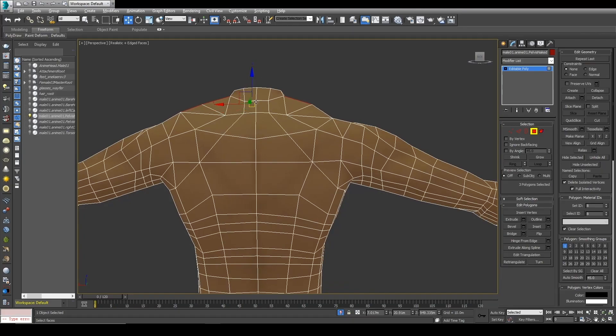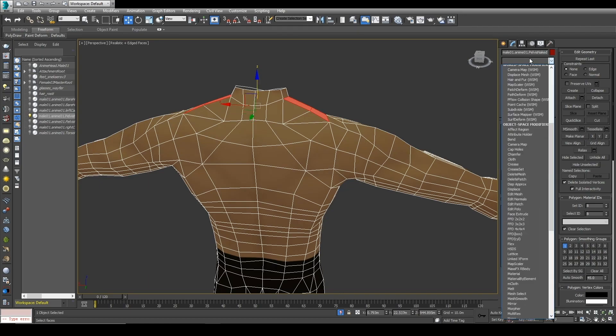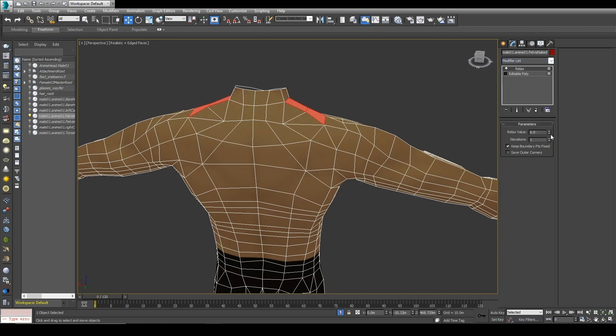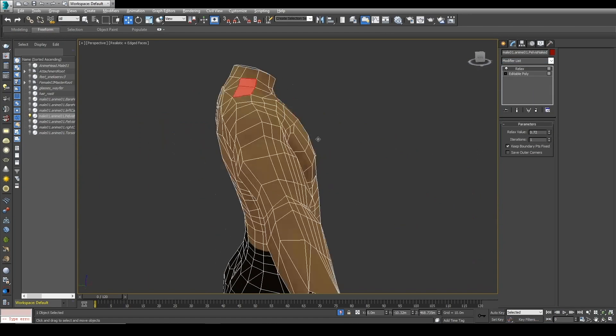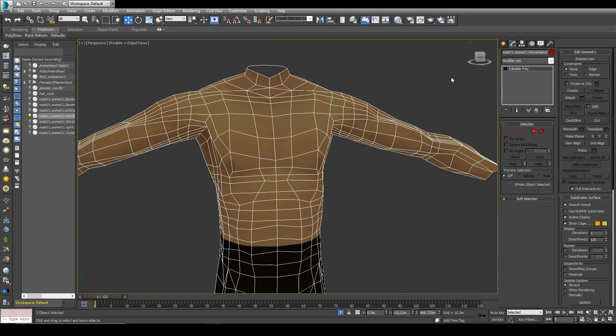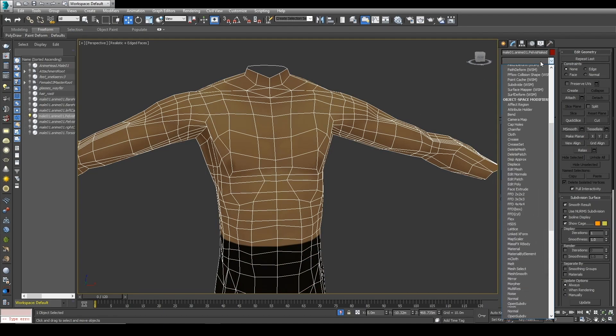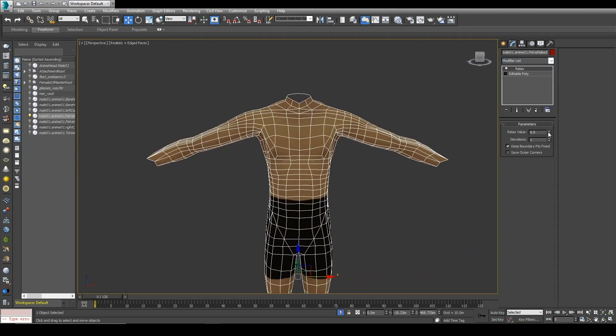For example, by doing this we can have a little bit more muscular shoulders, and then playing with relax and making things a bit smaller we can get some cool results even without shaping. By applying relax we can get an overall result of the entire modeling we're doing, just like so.